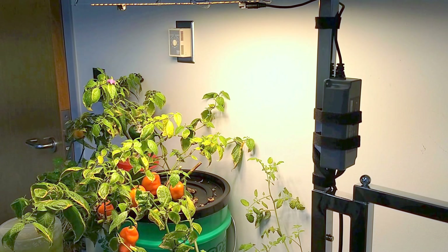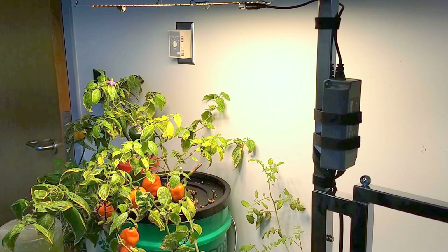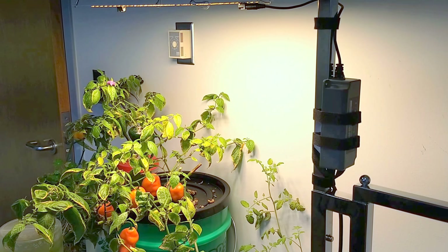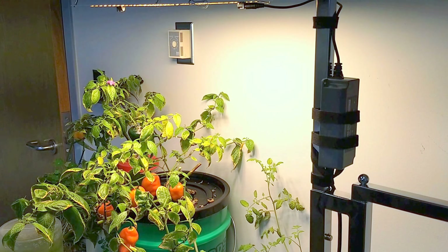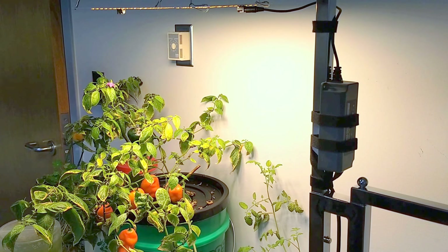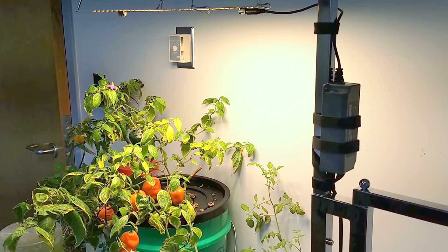It's growing under a 3000K LED panel that only draws about 65 watts of electricity, so it's really very efficient in terms of being able to afford power if you were to set this up even at your home. This particular light panel runs off a small ballast, which you see on the right hand side, that I have velcroed to the side of the support.